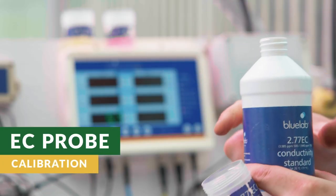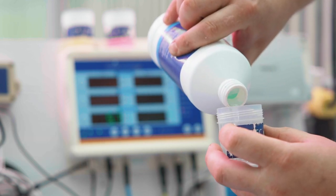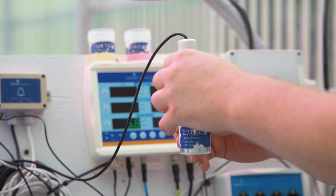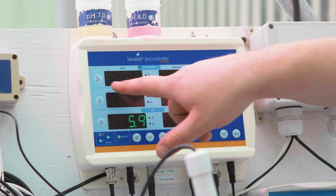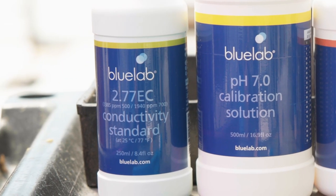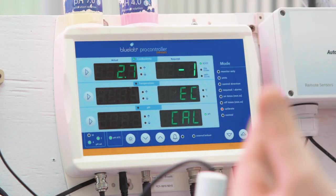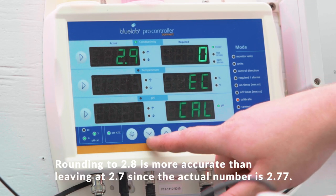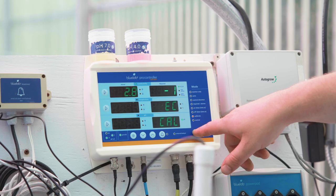For EC probe calibration, take a third small plastic container and fill about half full of 2.77 conductivity calibration solution. Place the EC probe into the 2.77 conductivity calibration solution. Press the arrow on the left hand side of the controller beside the actual conductivity display and allow the actual reading to stabilize. The conductivity calibration solution is 2.77 but the display only reads out one place value past the decimal point, so we round up to 2.8 for calibration. Using the arrows at the bottom center of the controller, move the calibration setting to the required setting to have an actual value of 2.8.